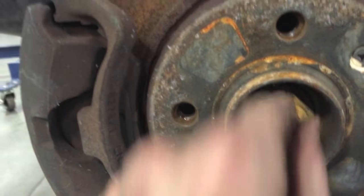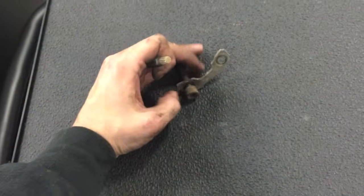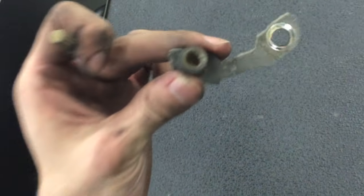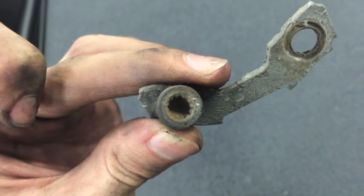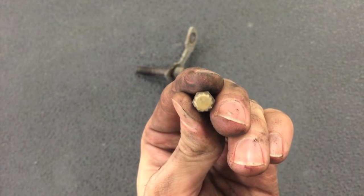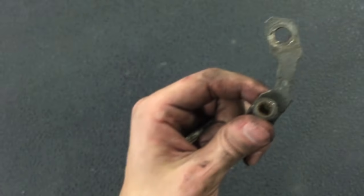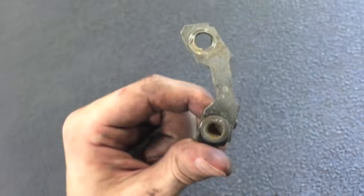Next we have to take the axles out, so we have to remove the axle nut there, and then find this cover right here. I went ahead and removed the axle nuts. What they are is a triple square — they're 12-point. This is what the bit looks like. It's M8 size. Do not use a Torx bit on these, otherwise you will strip them out.